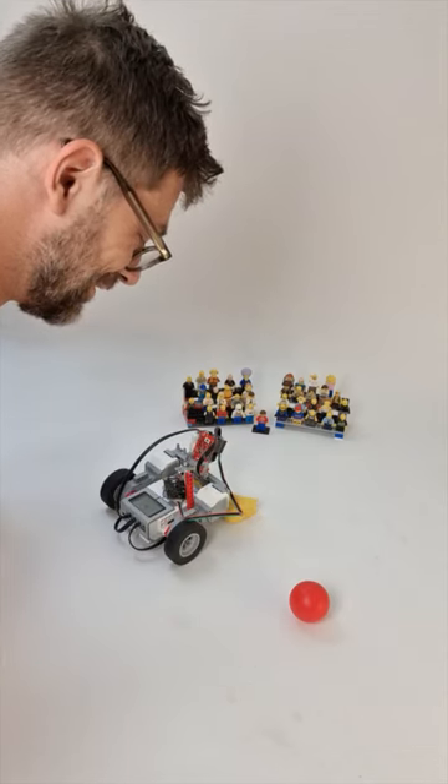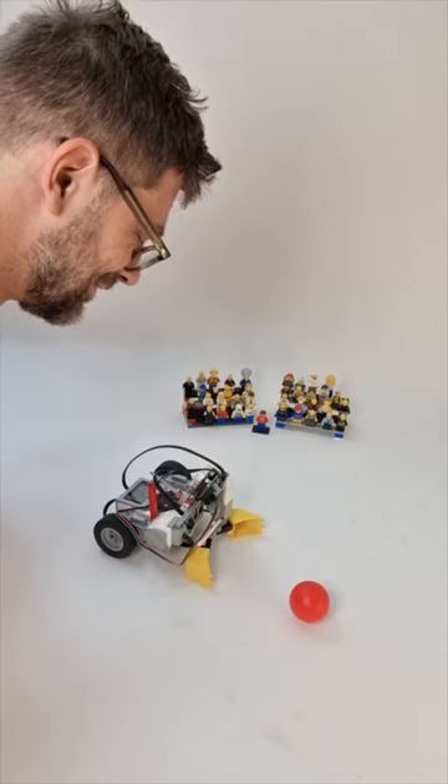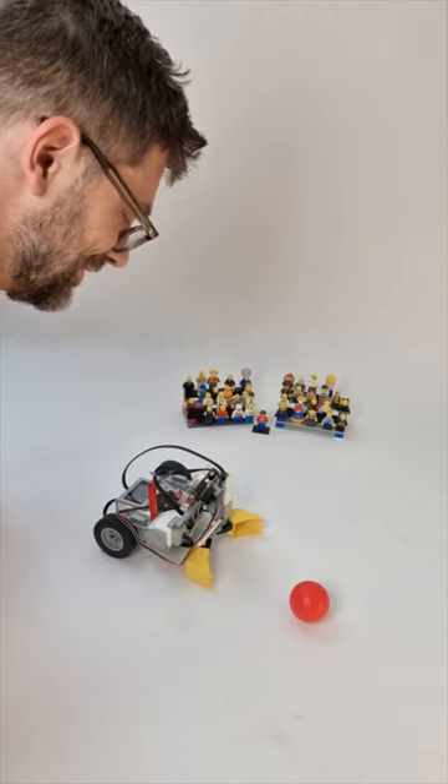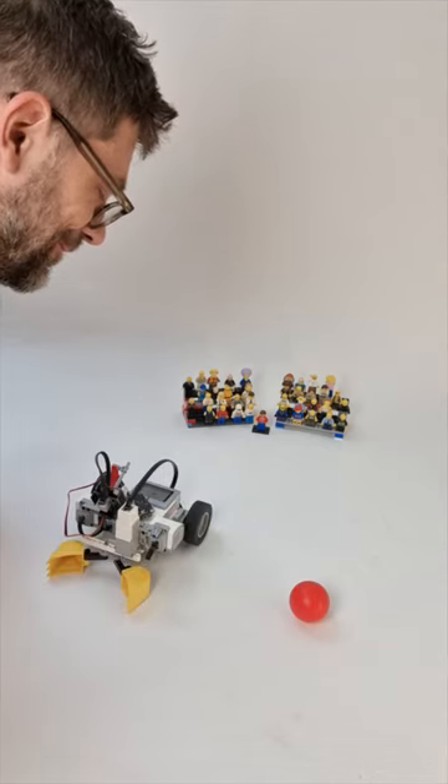Turn right 90 degrees. Okay, turn right 90 degrees. Turn right 90 degrees. Okay, turn right 90 degrees. Fetch ball. Okay, got it.